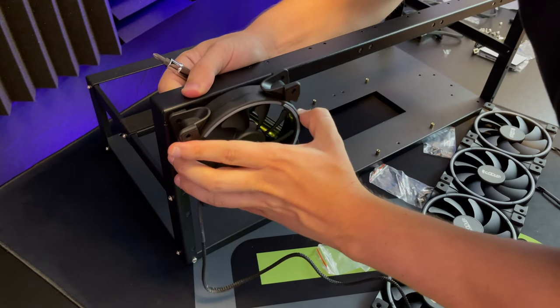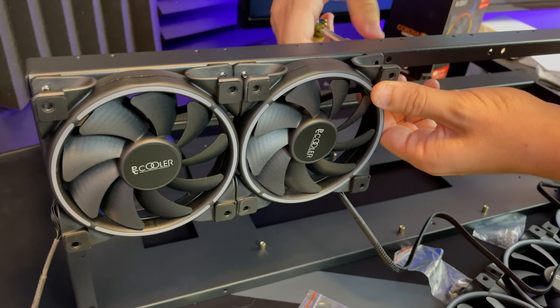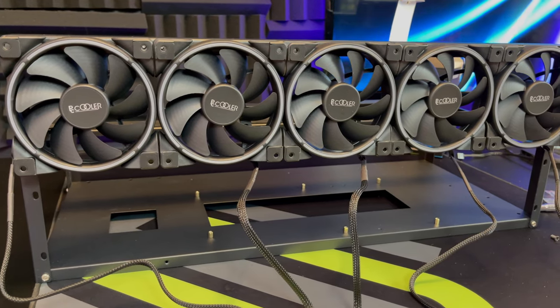Next you're going to attach the fans. Take the screws that come with the fans and screw them on from inside — do this for all five fans. You only have to screw on the top screws, not the bottom. The fans will be connected to the motherboard and the power source later on.